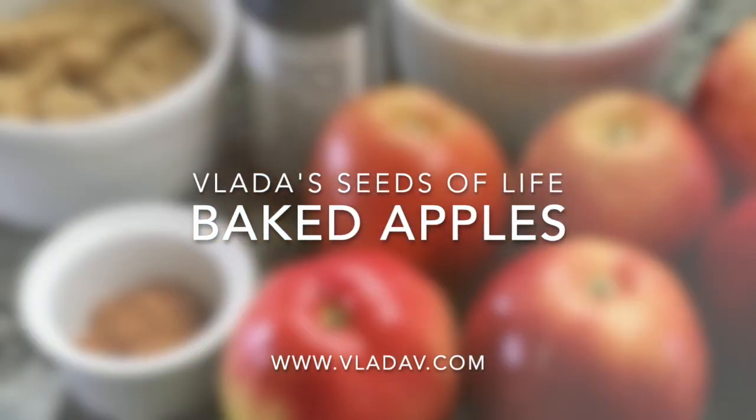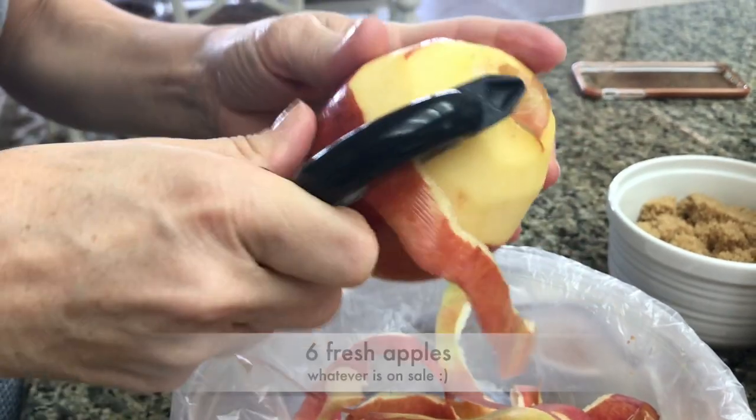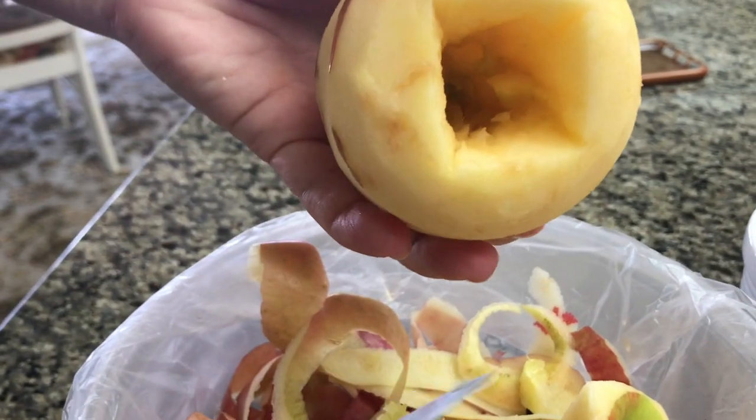Welcome to Vlade's Seeds of Life and our quick all-natural dessert recipe. Peel and core six apples, making sure the opening is big enough.